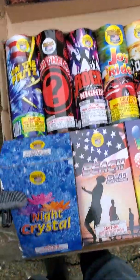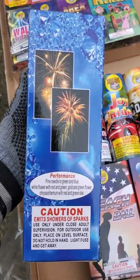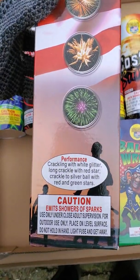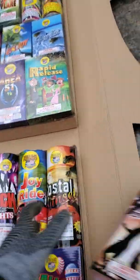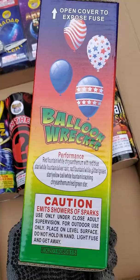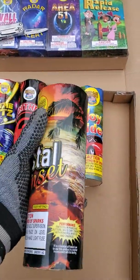Alright, let's take a look at what it comes with. Night Crystal — performance there, looks like a good fountain. Beach Ball — performance there. Balloon Wrecker — performance there. Yeah, I doubt these look like the pictures. Some are little cylindrical fountains.